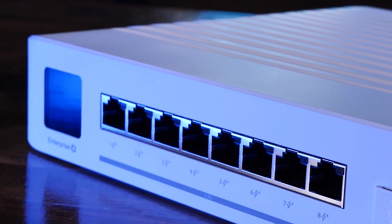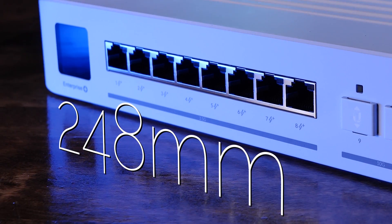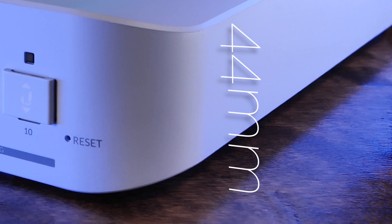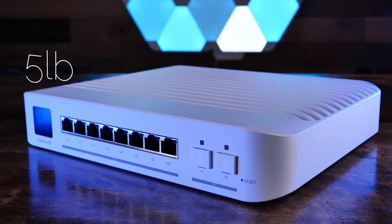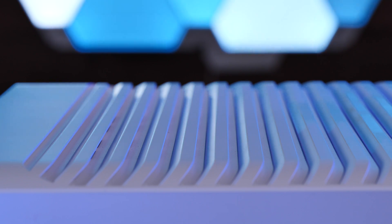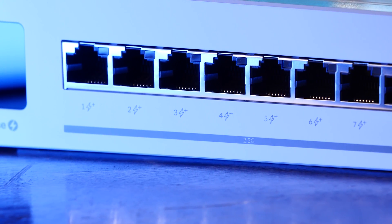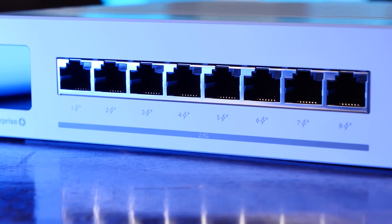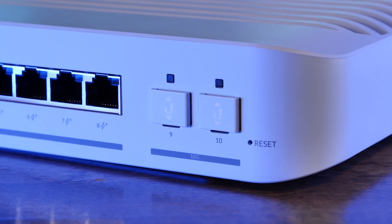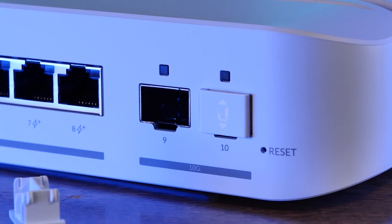The USW Enterprise 8 PoE Switch measures in at 200mm deep by 248mm wide by 44mm high. The unit weighs in at just over 5 pounds and the case is made of white polycarbonate plastic, which is a departure from Ubiquiti's metal enclosure switches. Up front, you'll find eight 2.5 gigabit PoE+ Base-T Ethernet ports with a maximum of 32 watts per port, plus two 10 gigabit SFP+ ports for a total of 10 ports of connectivity.